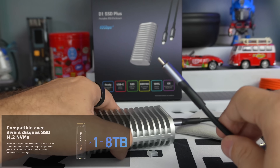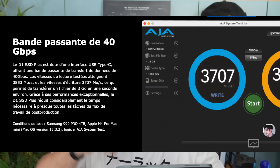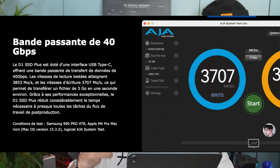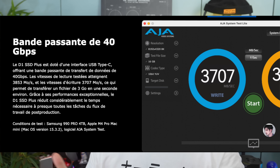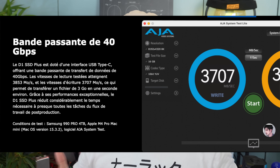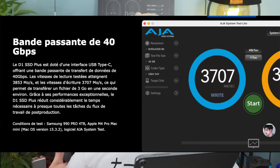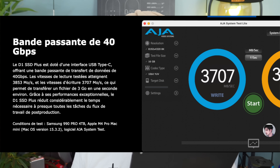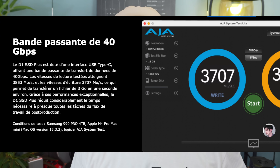8 terabytes seemed a bit too much to me — I prefer 2 terabytes. Looking at the technical specifications: ultra-fast USB 4 speed reaching 3641 megabytes per second, ideal for 4K and 8K video editing. I mainly use it for storing my videos and files when I travel. Maximum read is indicated up to 3800 megabytes per second and write up to 3700 — that seems pretty good.